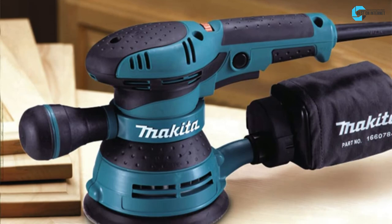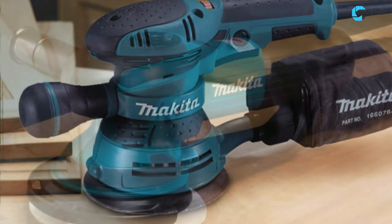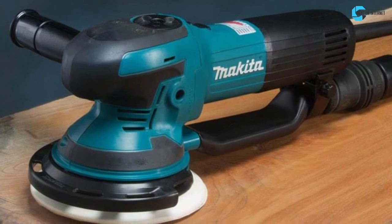My choice is the Makita Orbit Sander. It is a high-powered machine for surface finishing with a mounting that connects it to a large dust-carrying bag.